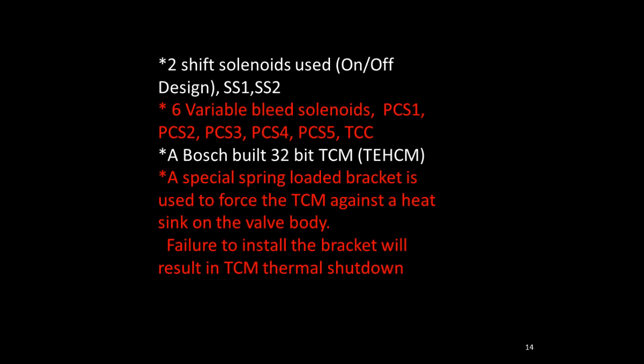The electronics use a Bosch-built 32-bit TCM, called TECM. It contains six variable bleed solenoids — PCS1, 2, 3, 4, 5, and TCC — and two on/off shift solenoids for forward and reverse, called shift solenoid 1 and shift solenoid 2. There is a metal bracket that snaps over and forces the TCM against the heat sink on the valve body. If you forget to put that bracket on, it will cause the TCM to go into thermal shutdown and default mode — make sure that spring-loaded bracket is always in place.